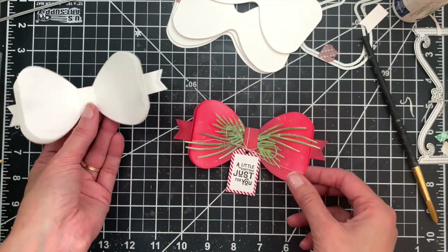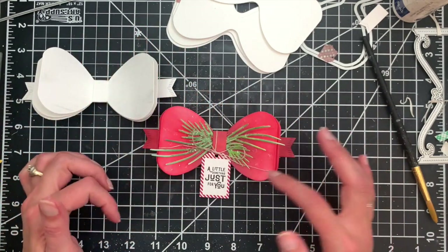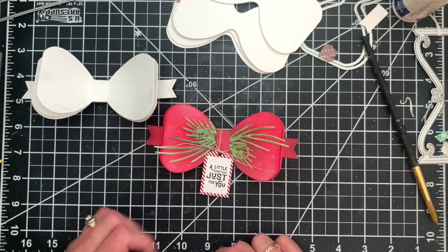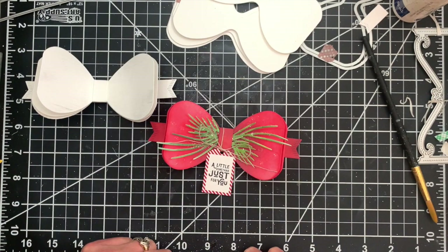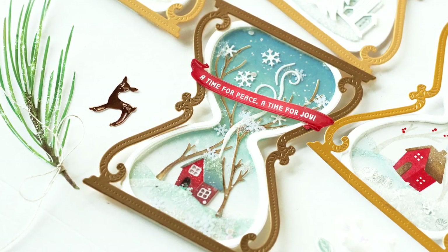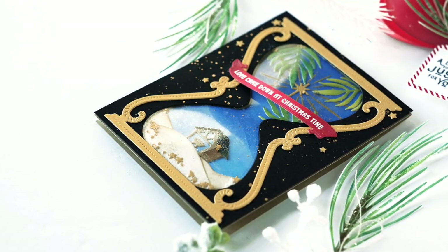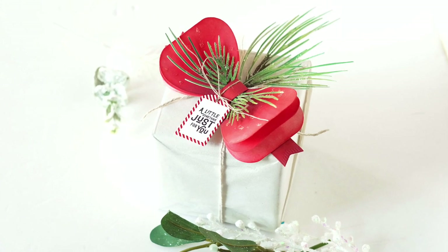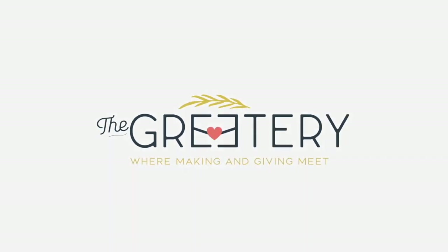I embellished it with some pine boughs using our Botanicuts Pine released a couple of years ago, plus the new Pine Wisp Sprigs, and added a speed tagging die — it's a super fun package topper that's easy to put together and uses scraps. Thanks for joining me everybody. These new Christmas Time products will be up in the shop beginning at 10 a.m. Eastern Time on Thursday, October 7th. We'll see you soon!